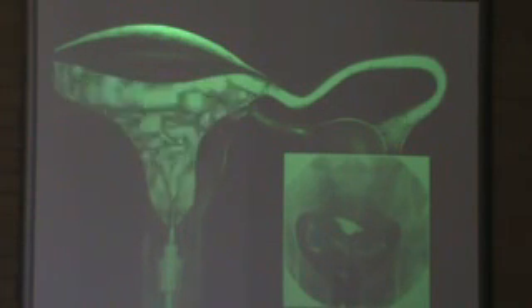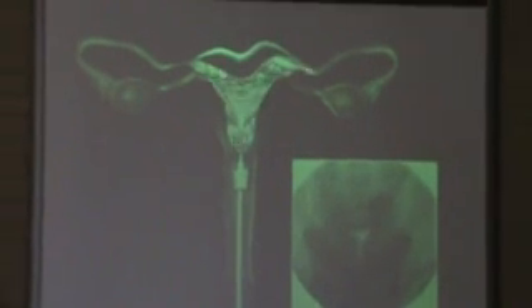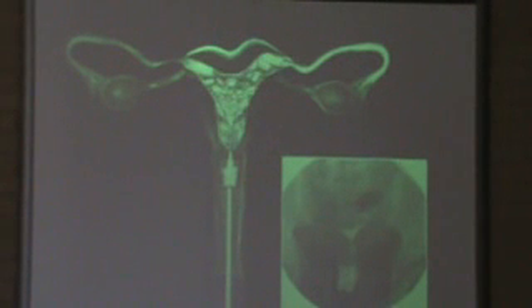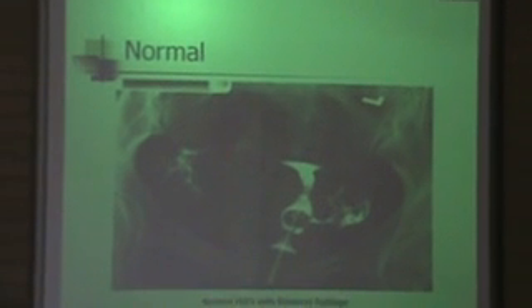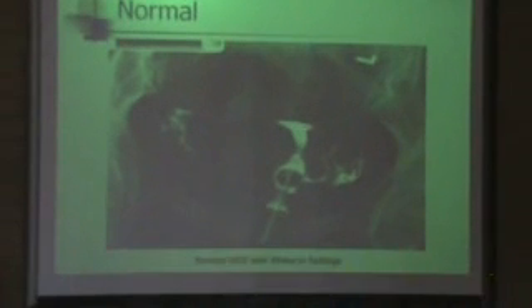That's pretty much the contrast going through, you can see. Here's the actual image — you can see a better picture of how it looks. You can see the catheter right here injecting the contrast through the uterus and out into the fallopian tube right here. And you can see there's spillage on both sides demonstrating normalcy. Right here is the fallopian tube — it's pretty small — and then the spillage is right there.